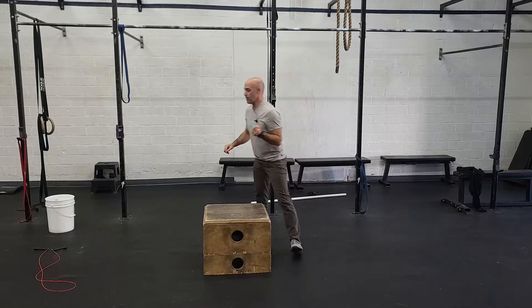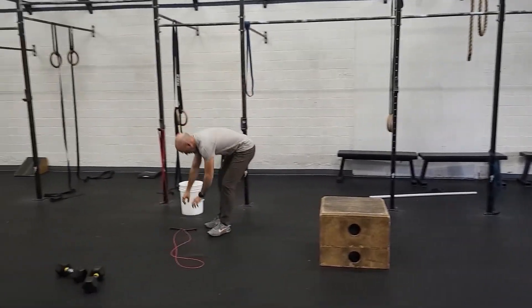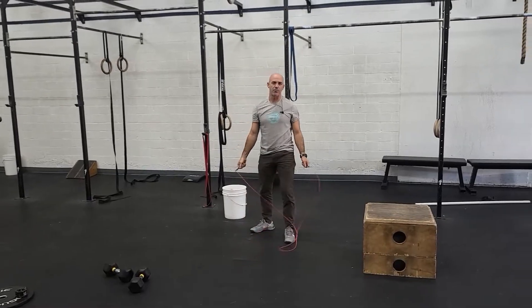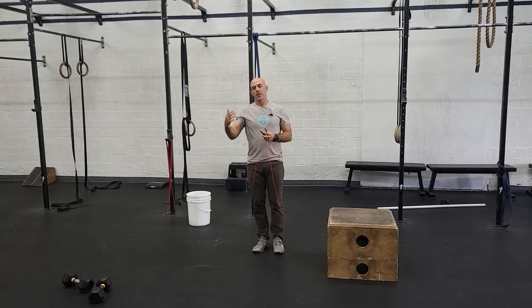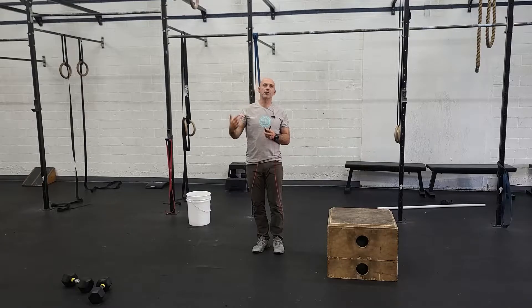Minute three will be 50 double unders. 50 double unders is the most standard rep count we do for double unders. The goal is to be able to do these unbroken. Choose a number you can get through relatively comfortably — it shouldn't take longer than 40 seconds. You should have a little rest before the next minute. So maybe do as many double unders as you can in 40 seconds, or choose a number you're more comfortable with, like half the reps.